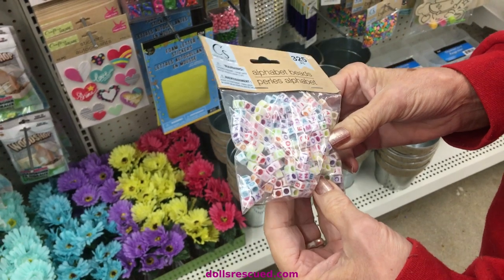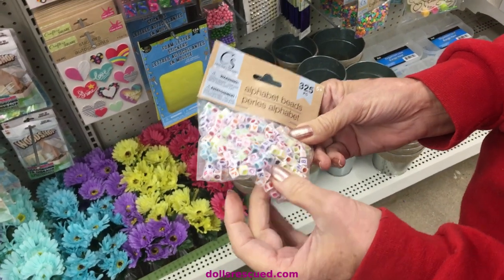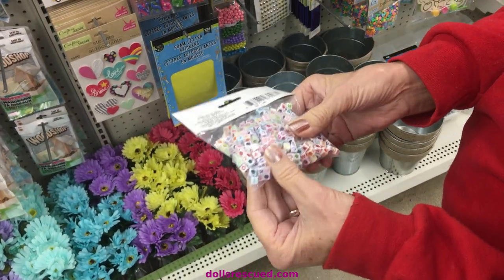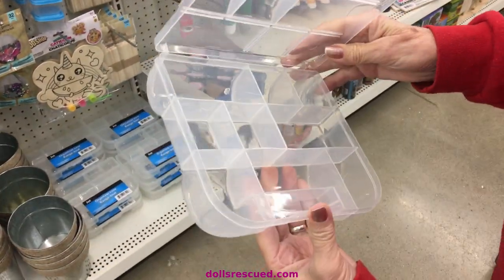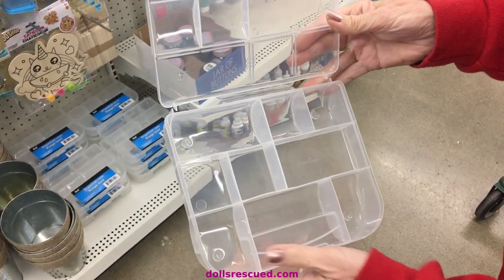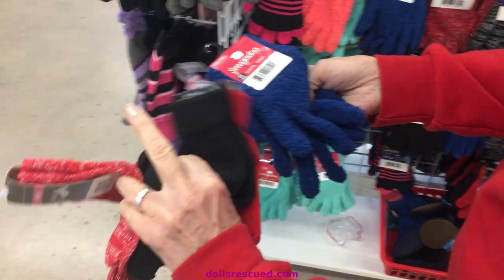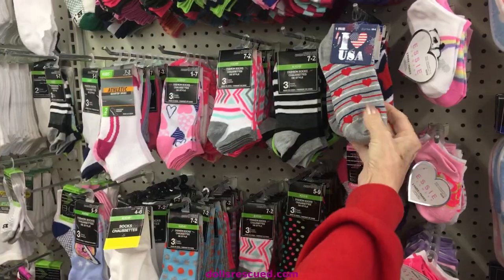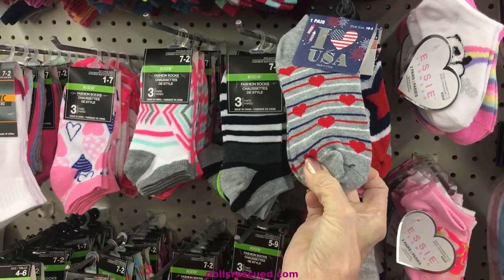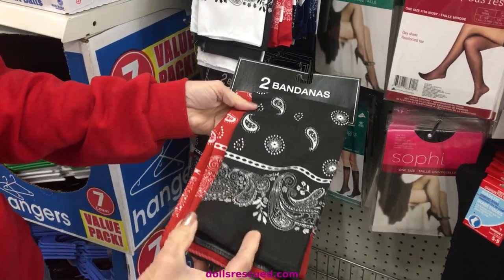These beads are really cute for doll necklaces or the back of your strings for your Blythe. You could even put their names on it if you had a lot of dolls — 325 pieces for a dollar, that's not a bad buy. I've seen people use these to organize their doll shoes, like your Barbies or your Blythe, just put them in the little containers. You can make clothes and hats with the gloves. Valentine's Day is coming quick, and that would be really cute to make some doll clothes out of. Two bandanas for a dollar — that's a good deal, not only for doll clothes but just for using the bandanas.